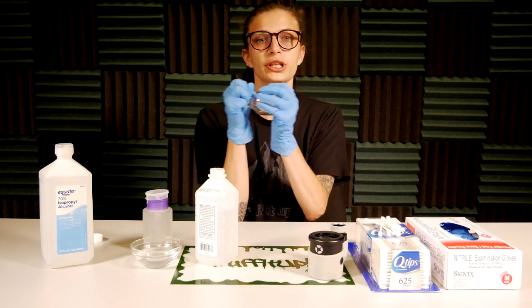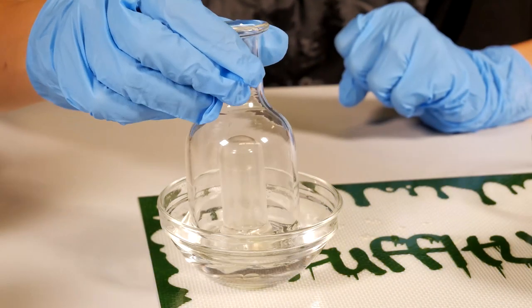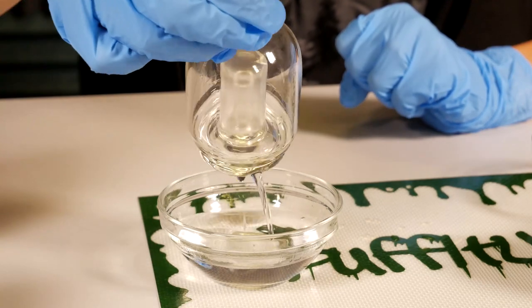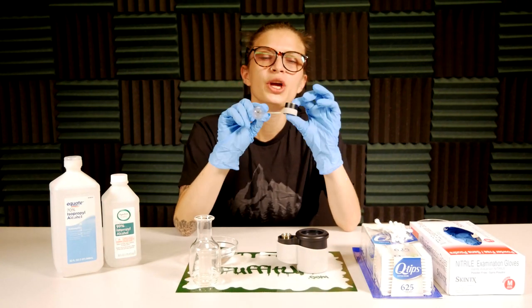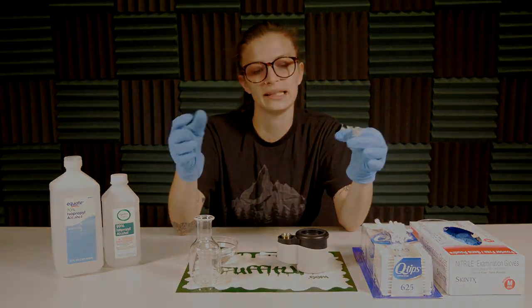Then cover the top — I usually put my whole hand on it and shake it around. Next, you'll want to remove your vapor dome and your carb cap. You'll want to wipe these down with ISO. Clean them more regularly to provide more time in between deep cleanings.